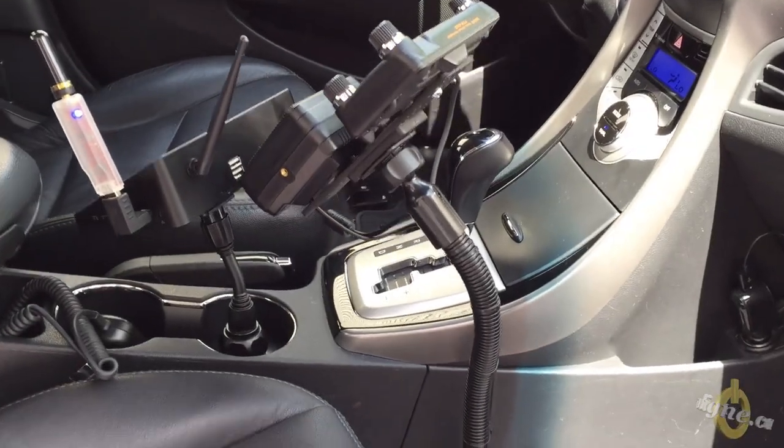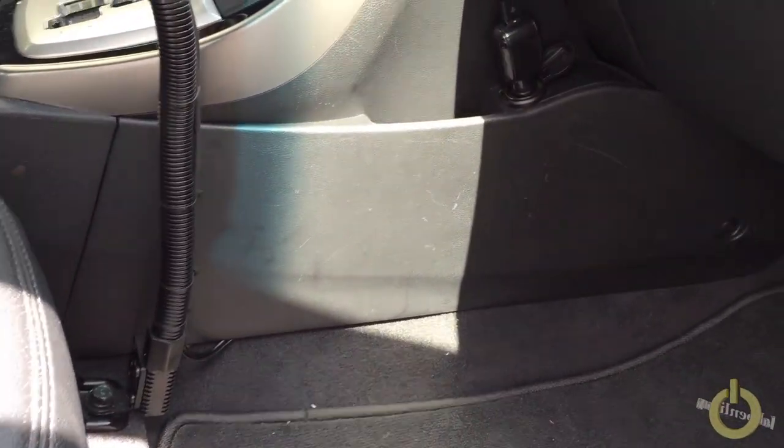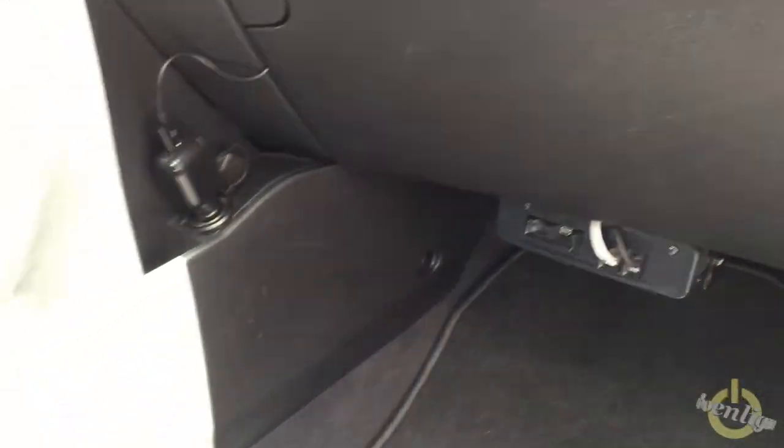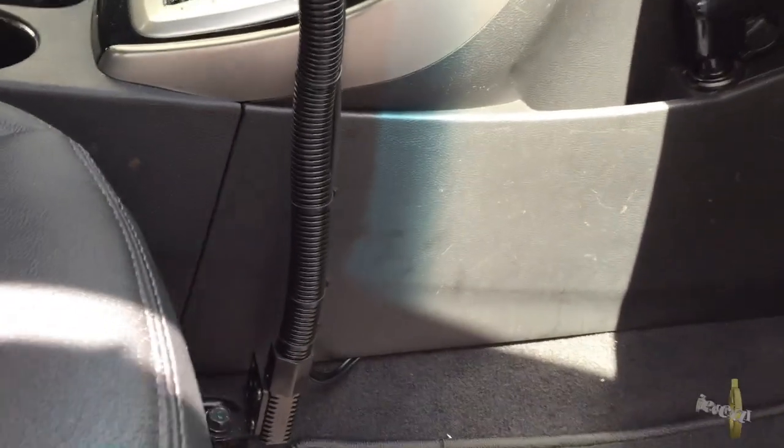Hello everyone, this is my new setup in my car. Like I showed you last week, I did install my 2HT with the Raspberry Pi. Now I installed my FTM 400 mobile with the Peanut X8.